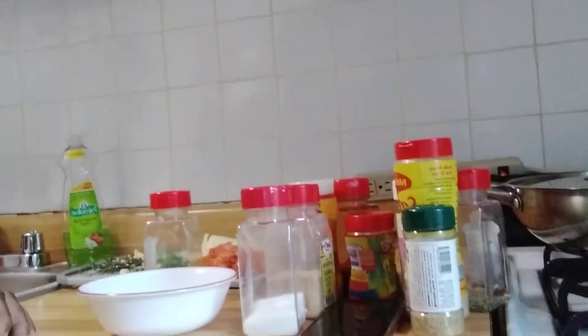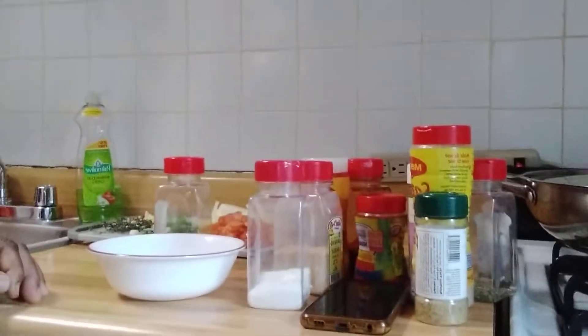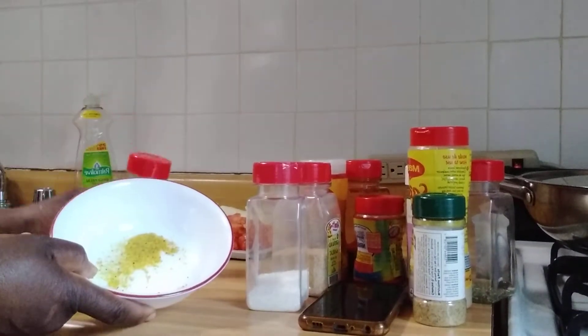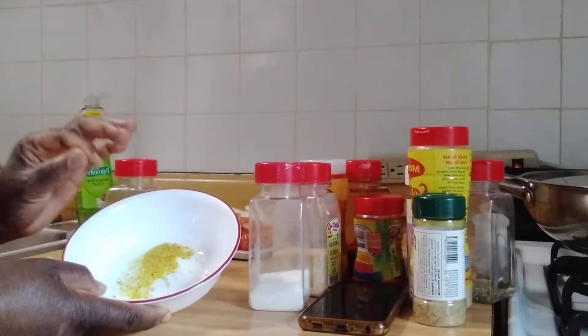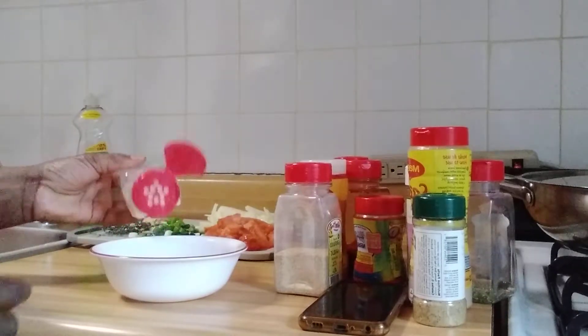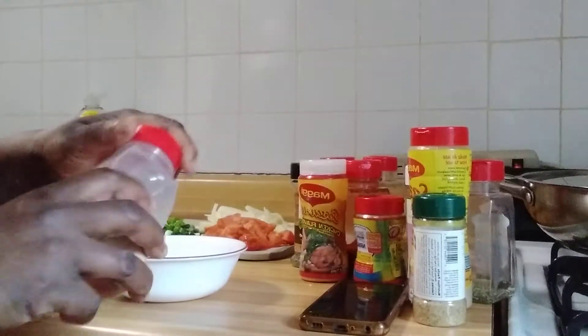I'm using a little lemon pepper. Let me show you the seasoning guys. I put a little lemon pepper — it's not a lot — just a little of each. Lemon pepper, a little seasoning salt, just a little, and little garlic powder.